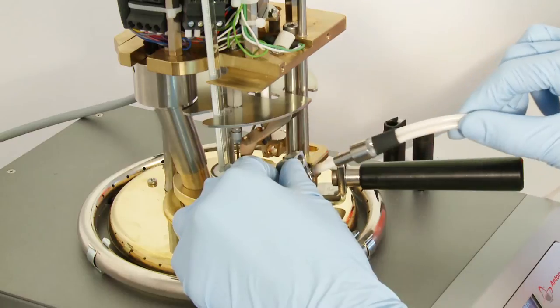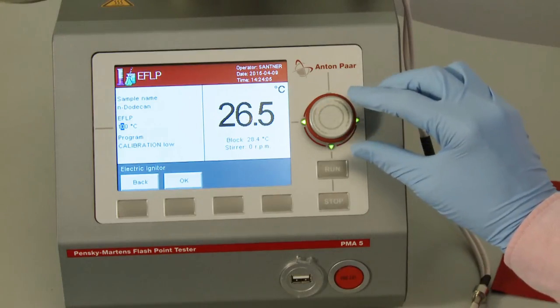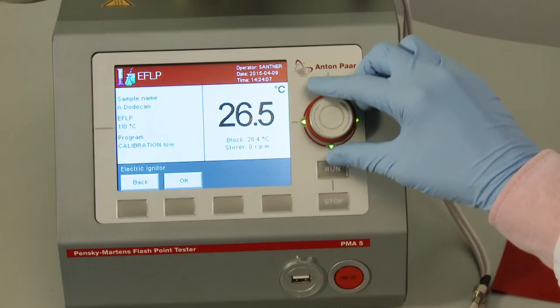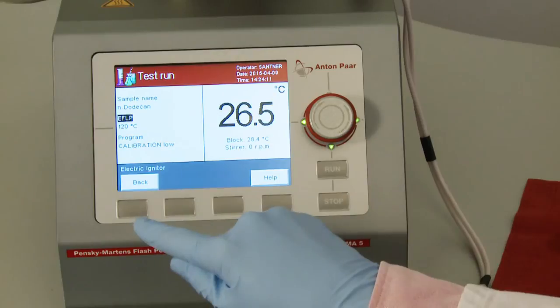Disassemble the igniter. Enter an expected flashpoint of 120 degrees Celsius in the test run menu of PMA5. Now you are ready to start the test.